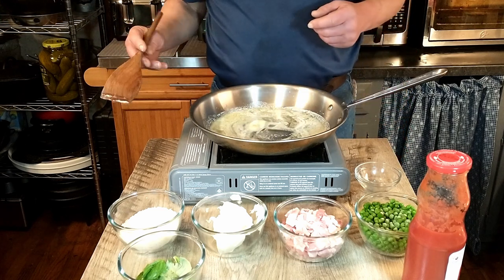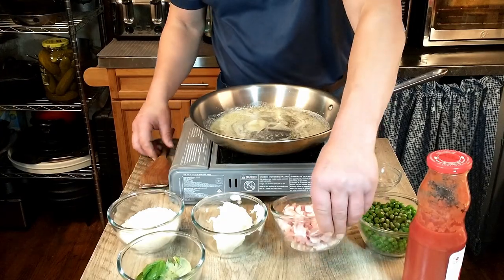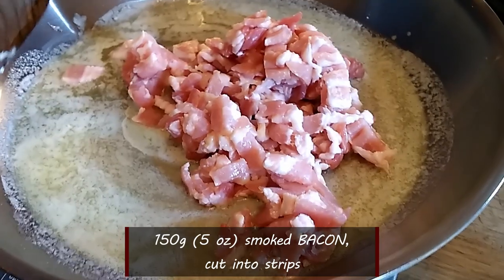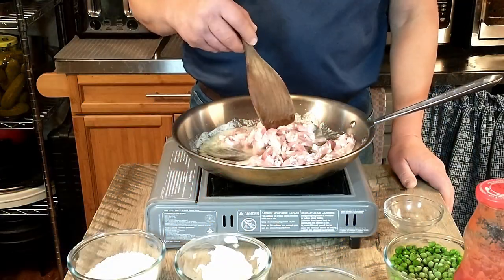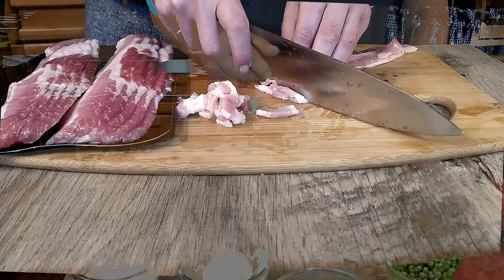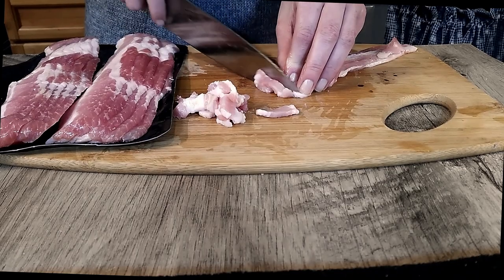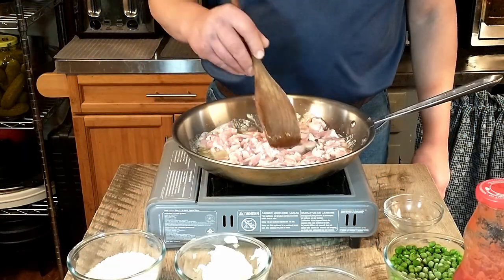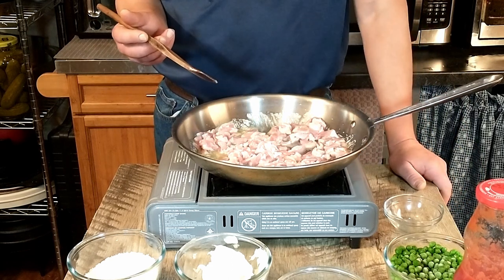We're going to go ahead and add the bacon — already chopped. That is 150 grams of smoked bacon. If your bacon has a rind, you want to remove that, and then we have cut it into strips.